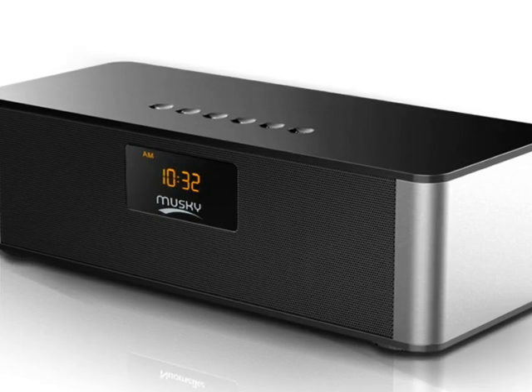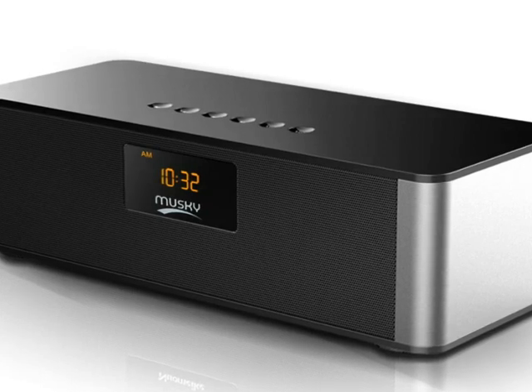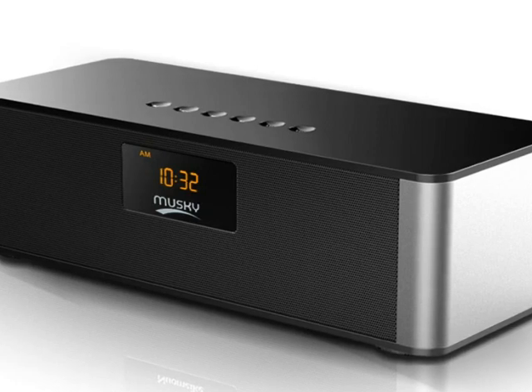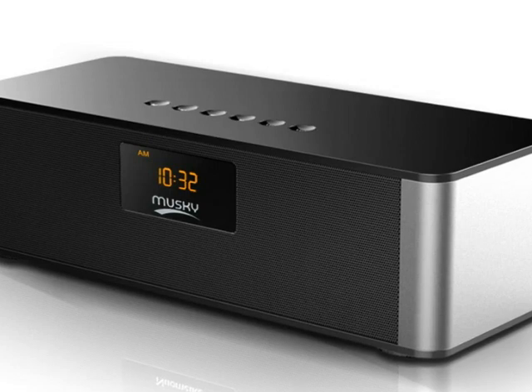It has about 8 hours of battery life and comes with a 2000 mAh battery pack, which is covered by a one-year premium manufacturer warranty.